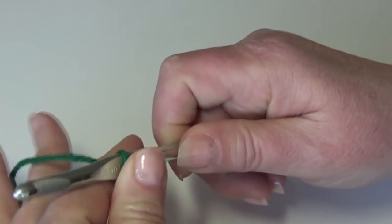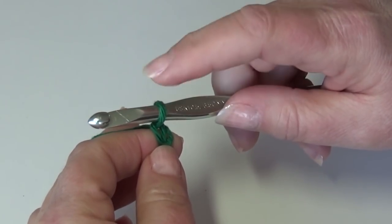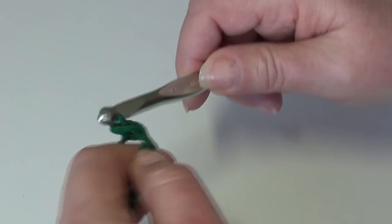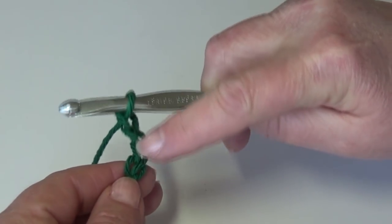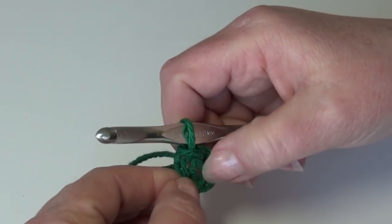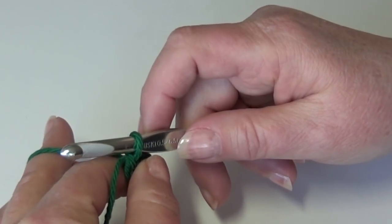I have my yarn tied around my hook and we're going to start by chaining four. Yarn over the hook and pull it through the loop you tied on your hook — that's your first chain. The loop on your hook does not count as a chain, so that's one. Continue for chains two, three, and four. We're going to go down into our first chain and slip stitch our chain together to form a ring — insert your hook into that first chain, yarn over the hook, and pull it through all loops on your hook. We just made our circle, and we're going to work our stitches right into the center of that ring, just like the beginning of a granny square.